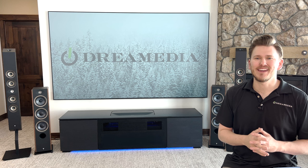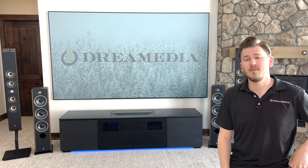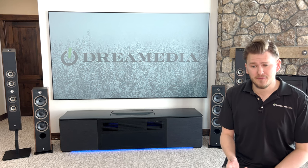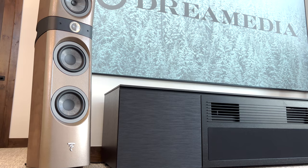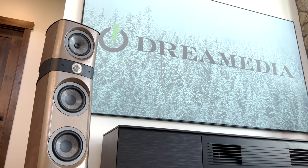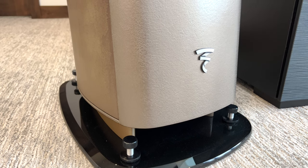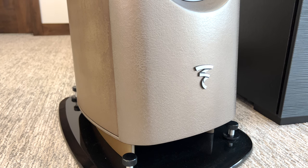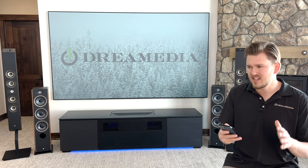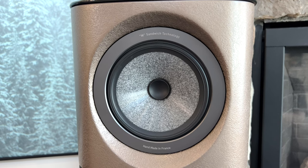Before we get into the unboxing, I want to go over the options that are available in this finish. Today we are going to be unboxing the brown finish. The brown concrete finish inherits the design of the special edition finish created for the 10th anniversary from Focal. With its metallic bronze front panel and its chocolate-colored concrete side panels, this loudspeaker blends seamlessly into any interior. It's going to look absolutely stunning in this home — it is a work of art, bringing a modern look into any living space.